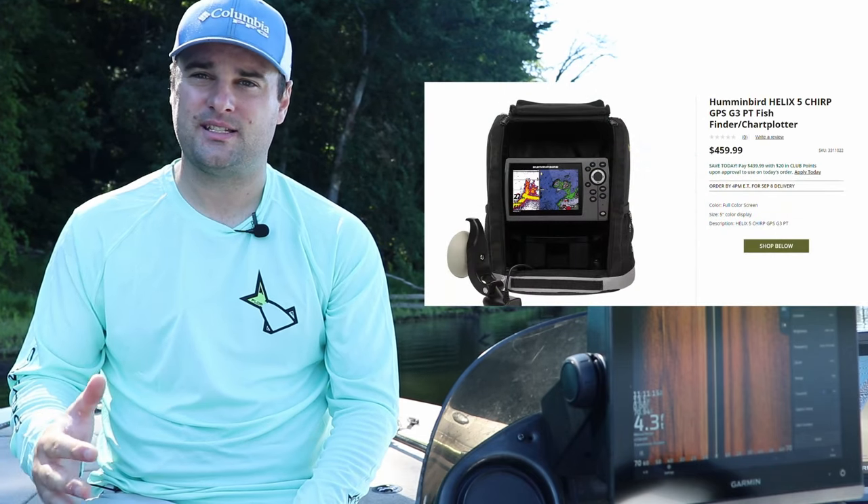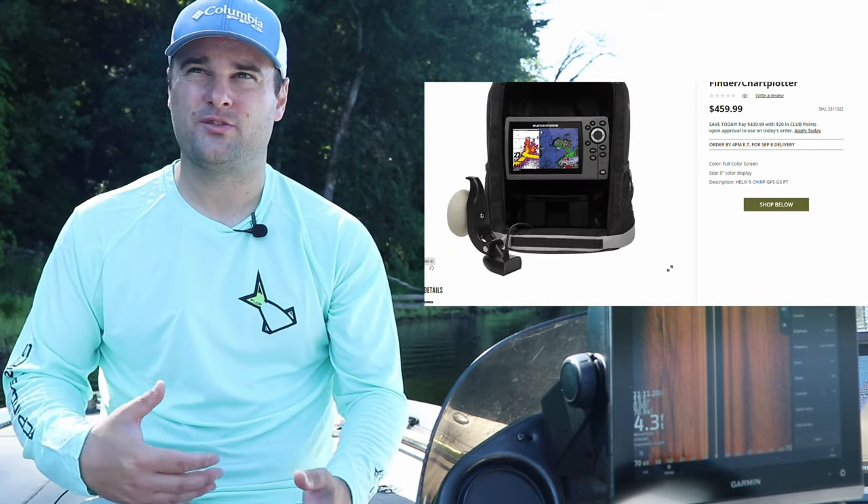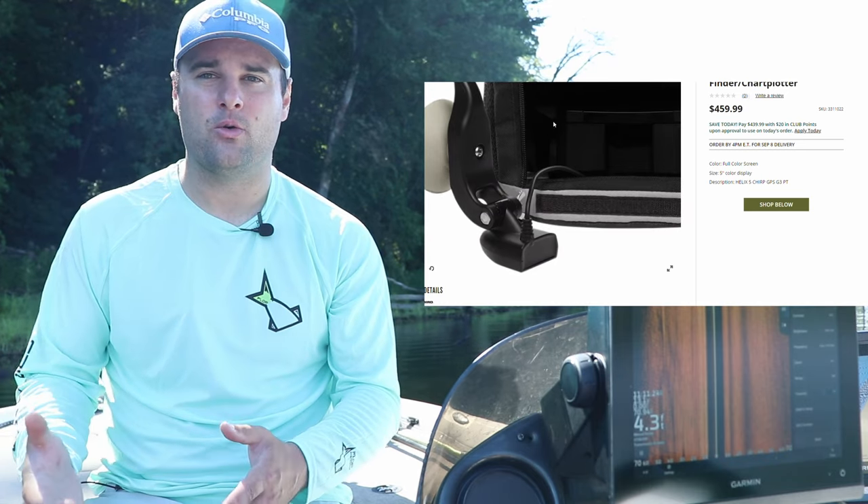The Helix 5, brand new, is about $500, give or take $50. The Helix 7 I want to say is around $750 to $800, but on the used marketplace you can probably get those for about $200 to $300 less than brand new, depending on how old they are.